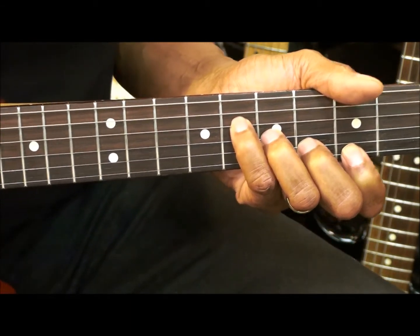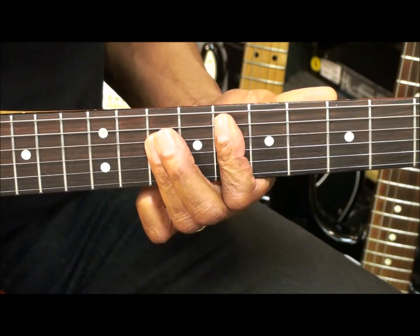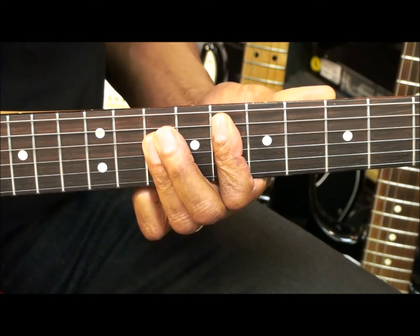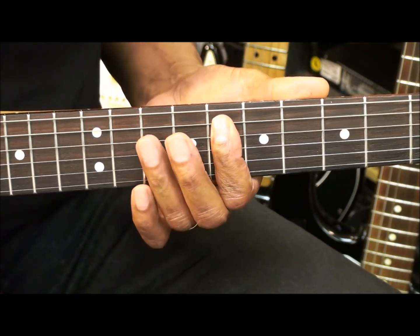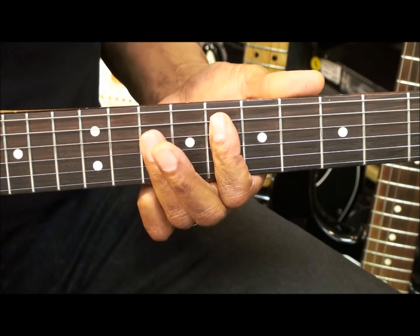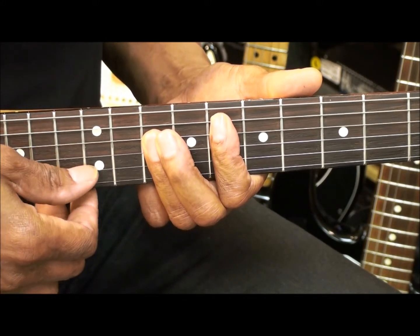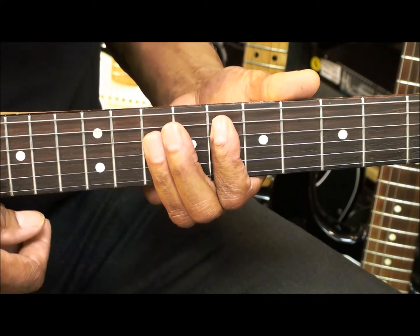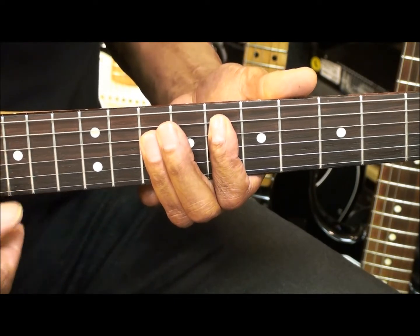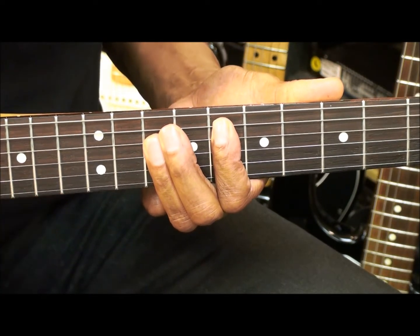F major is going to be played at fret 8. I've got my finger on the A string fret 8, and I'm barring fret 10 on the D, G, and B strings. I can leave that high E in there for F6, but I'm after this. That's F major.